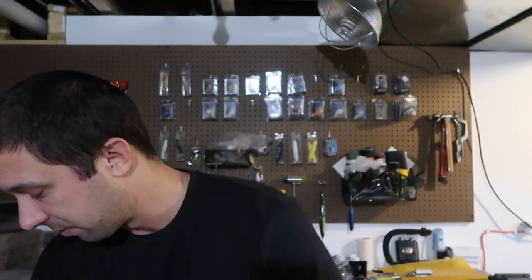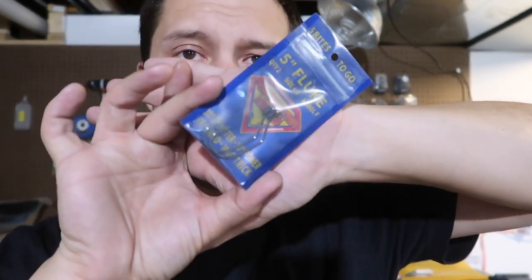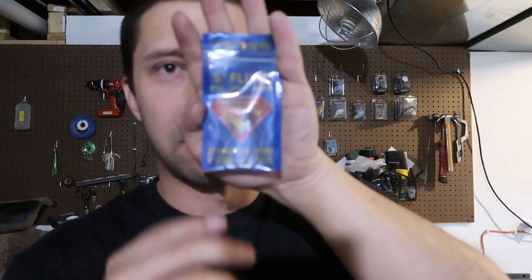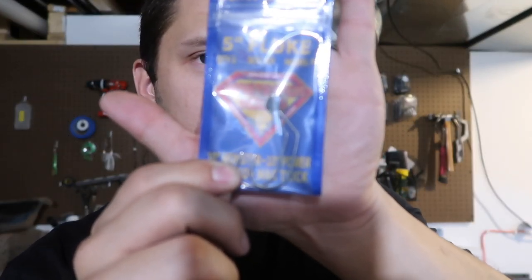Last but not least, we have the hooks to go along with it — five-inch fluke hooks. These go by Penetration Hooks F — hooks with keeper. These are packaged in Korea. Hopefully not North Korea, that would just be weird. Some cool hooks. You can see those in the lighting. It looks like the Superman logo — do you see that? It's Superman. You can get away with that stuff in Korea — I don't know if you can get away with that here in the United States.